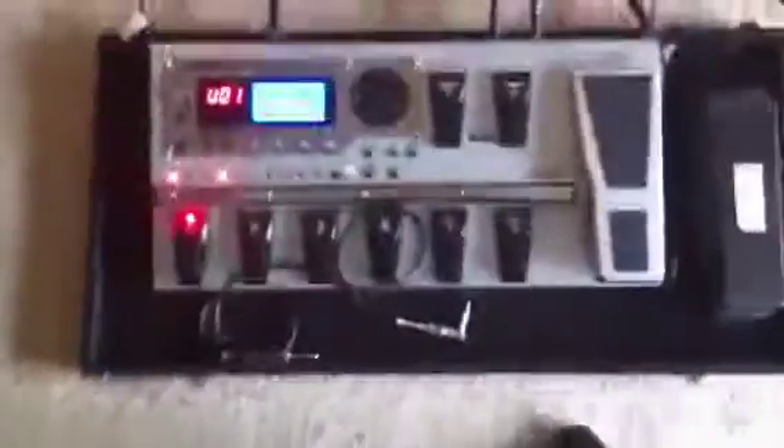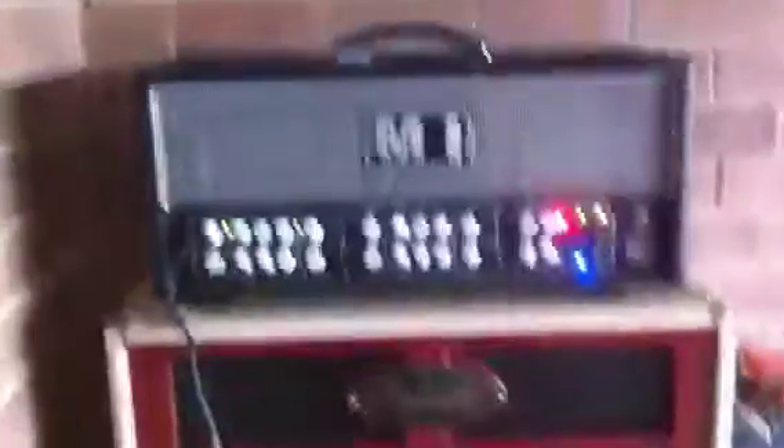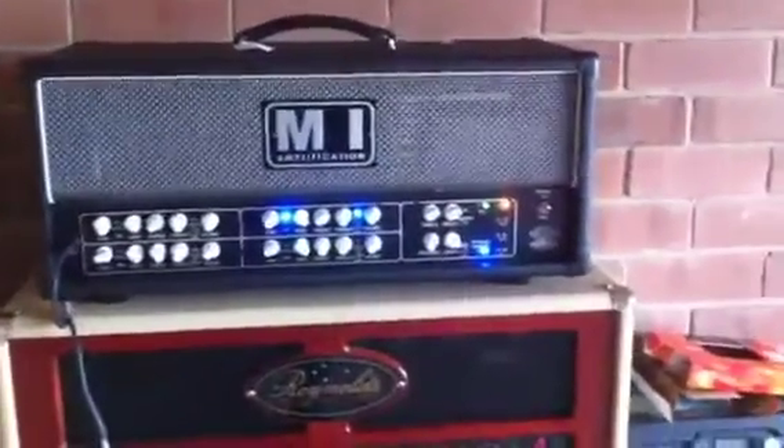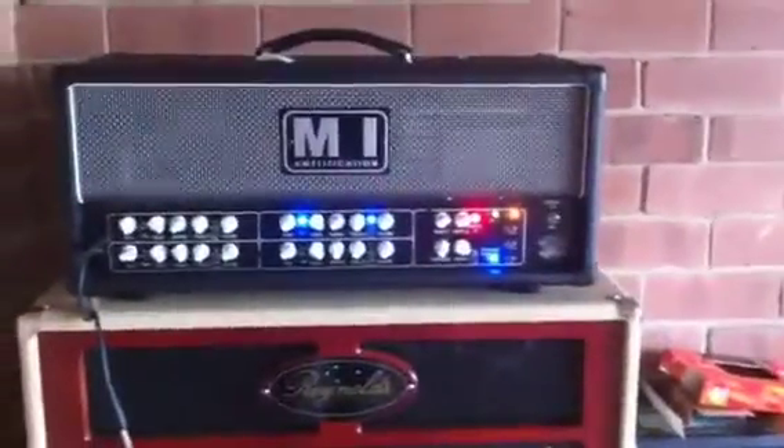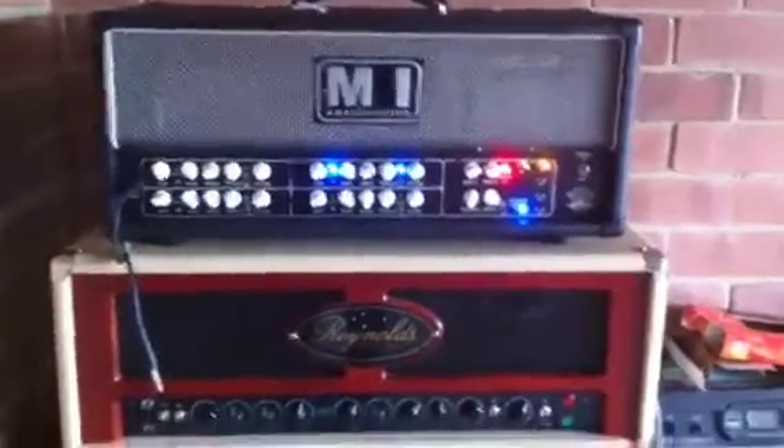It runs out into my GT10, which I can use to control my whole thing. So if I change my Crunch Mode here, you'll see all the lights change up there and everything. I've changed my Lead Mode — you'll see the Lead Mode light come on and such.